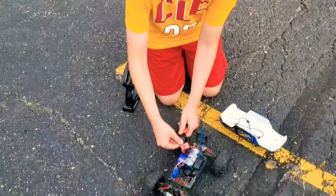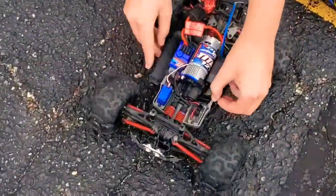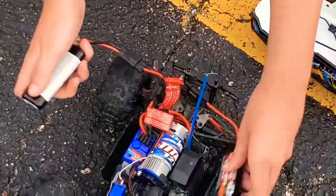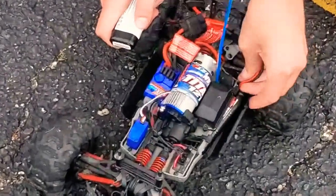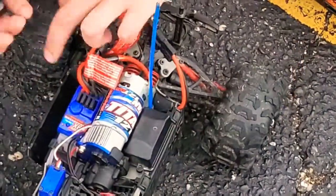You just plug it into the ESC, then open the two battery compartments. Be careful not to crimp or pinch the wires while you're doing it.